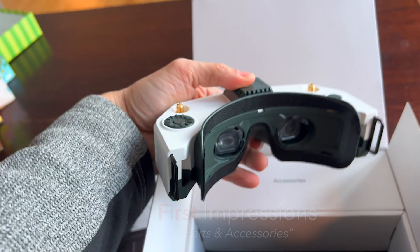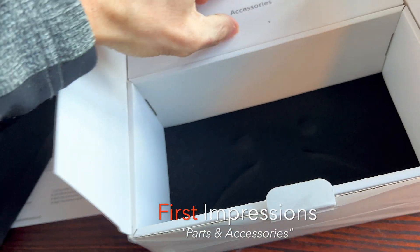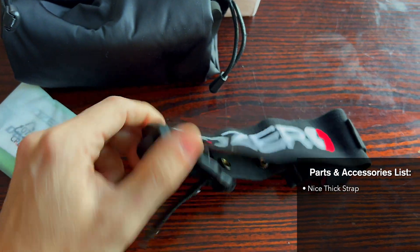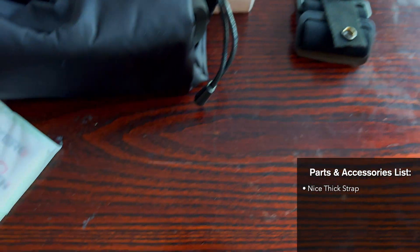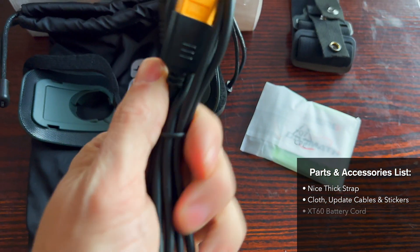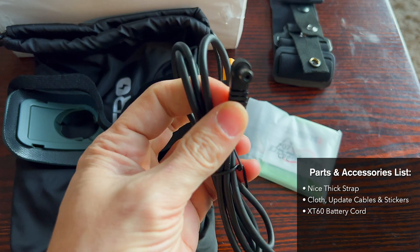Let's dig into the box and see what other goodies we've got. Pulling the accessories out — we've got the strap, HD0 branding, a cleaning cloth, some stickers, and an XT60 cord for your battery with a barrel connector.